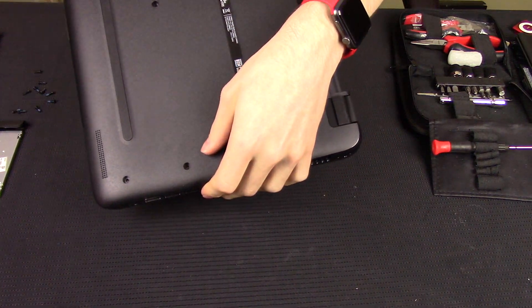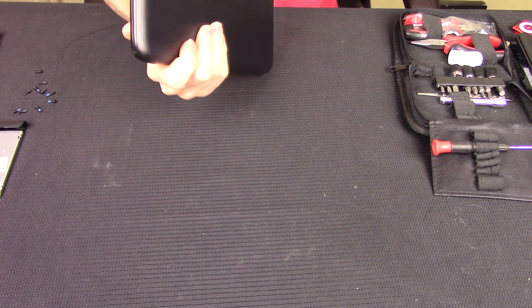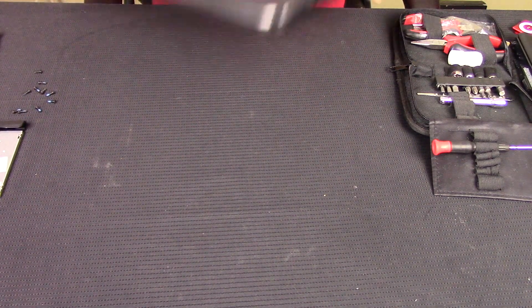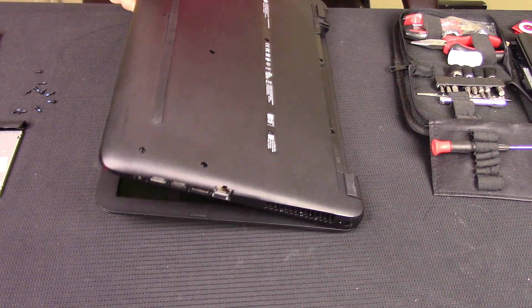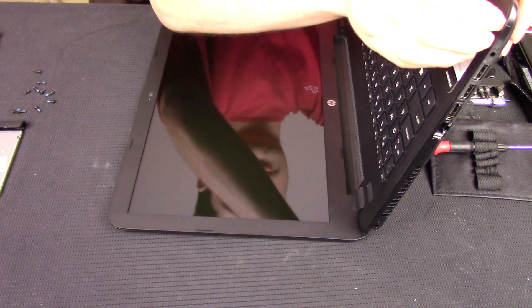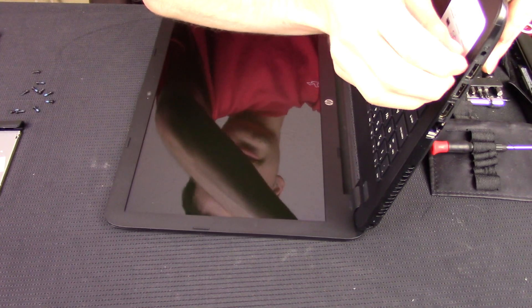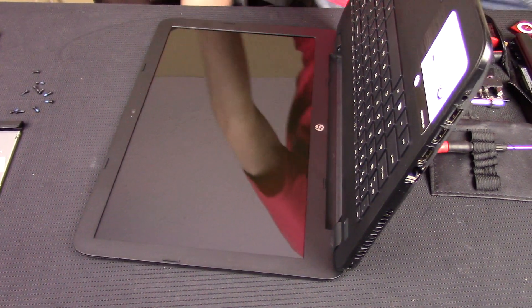We got all the screws out. It feels like the keyboard is definitely going to pop out. Let me grab my tool real quick to pry it and I will be right back.